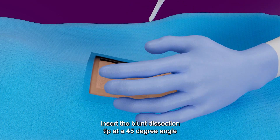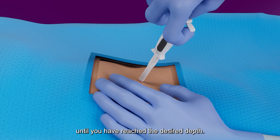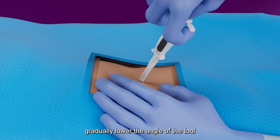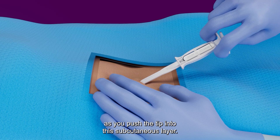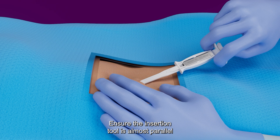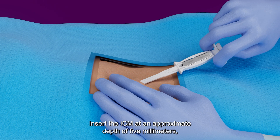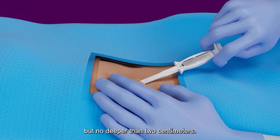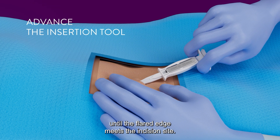Insert the blunt dissection tip at a 45-degree angle into the incision site until you have reached the desired depth. Once you have reached the desired depth, gradually lower the angle of the tool to approximately 10 degrees as you push the tip into the subcutaneous layer. Ensure the insertion tool is almost parallel to the patient's chest at this point. Insert the ICM at an approximate depth of 5 millimeters, but no deeper than 2 centimeters. Advance the insertion tool until the flared edge meets the incision site.